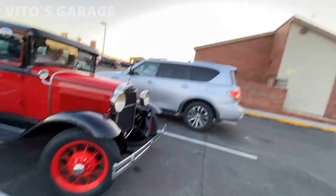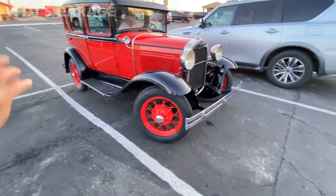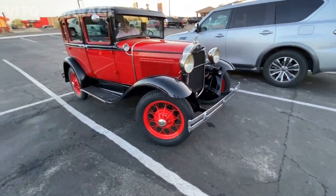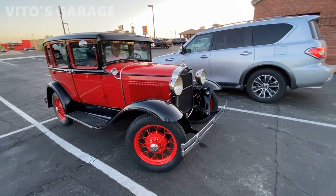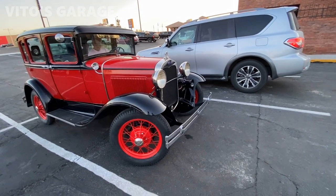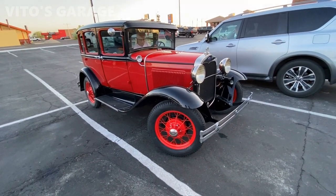Yeah, the horn definitely needs work on that. Just little by little. But that's crazy — I never would have thought you can adjust the horn like that. That is awesome.